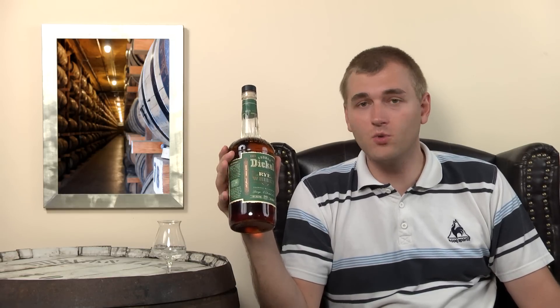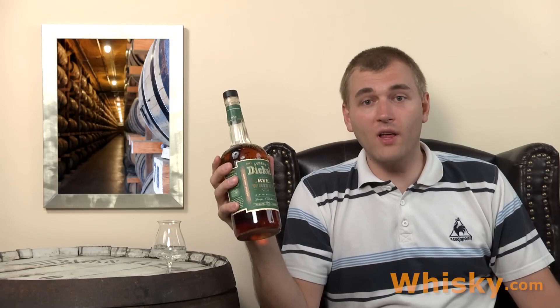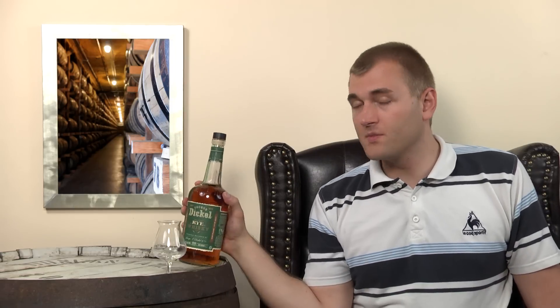That is the Dickle Rye. Dickle Rye has 95 percent rye content, which is the highest rye content you can use if you want to have natural enzymes splitting the starch inside the rye. You have to have at least five percent malted barley, otherwise you have to add chemical enzymes to split the starch in the rye. This is one of the special things about the Dickle Rye.